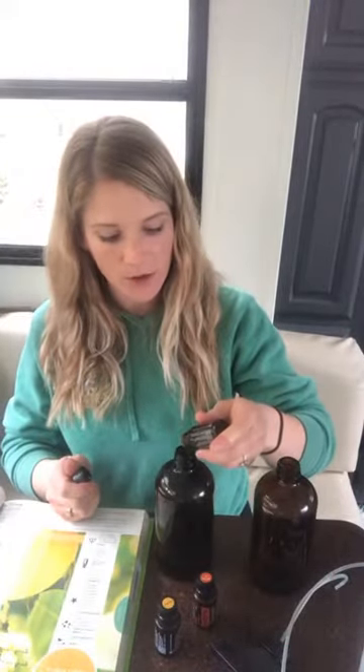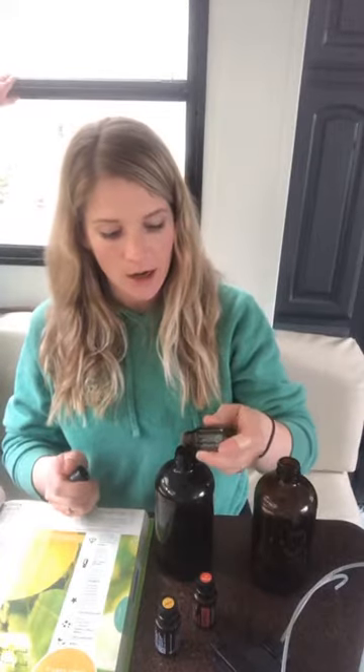I'm going to do a few drops each of the melaleuca and the lemon — this is super helpful for our stovetop where everything just sticks right to it.